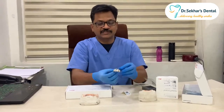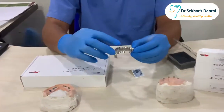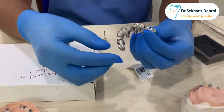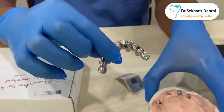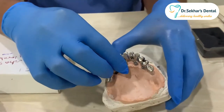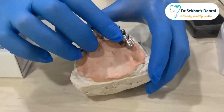This is an Olan 4 frame which has been processed in Mawa's Noble Laboratory, and I am just placing it back on the working cast.